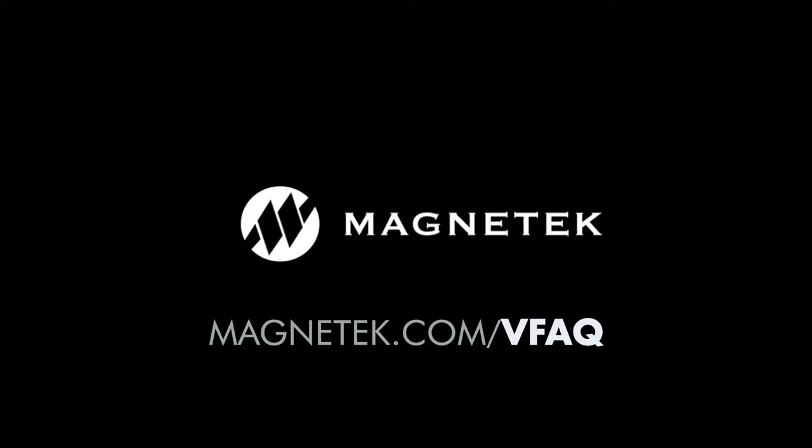Stay tuned for more videos from our new series by visiting magnatec.com/vfaq.